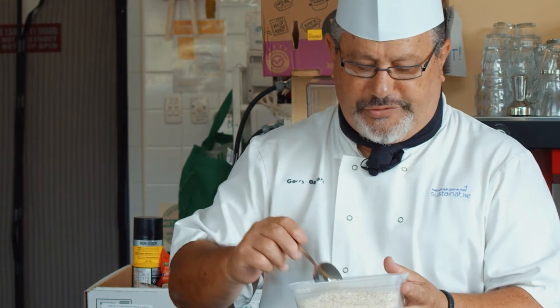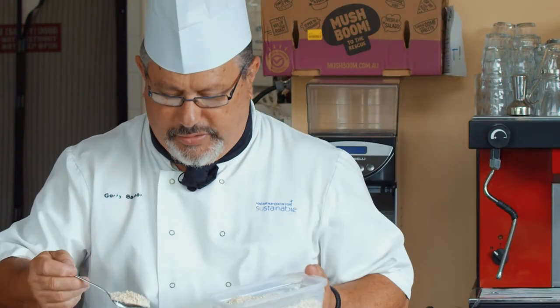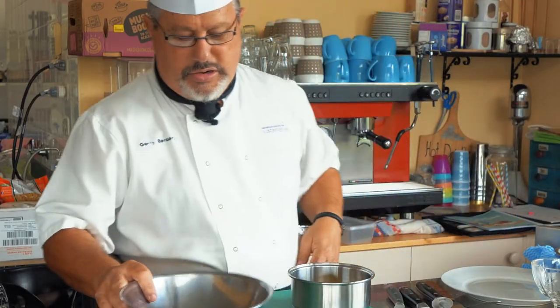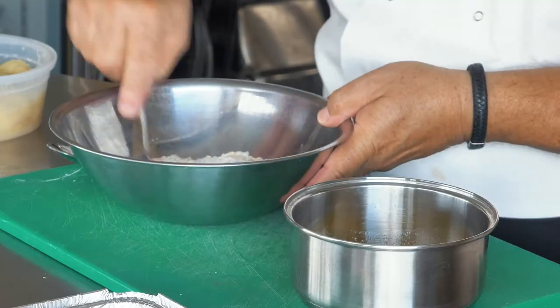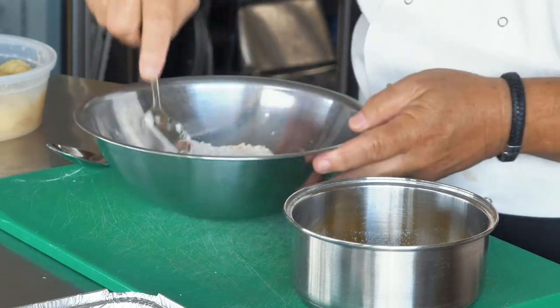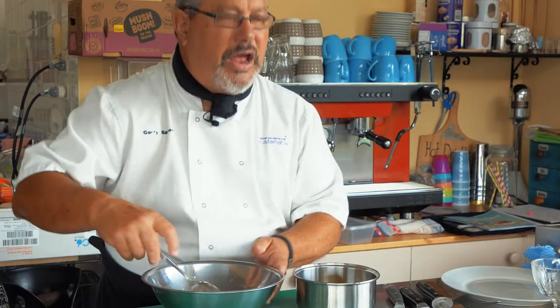I mix it all up together. If you're gluten free, you can use almond meal or hazelnut meal instead of flour — things that are gluten free for you. It's so versatile. A recipe to me is just a formula. I've got my pie apple — I use the tin and I don't add any extra sugar because you've got sugar in the crumble mix and you don't want it too sweet.